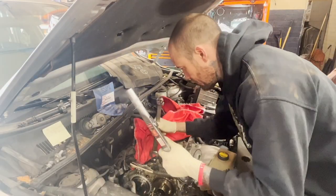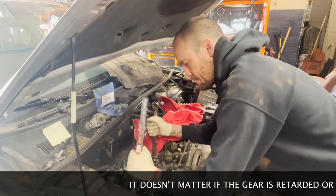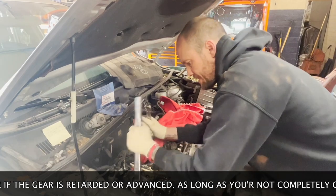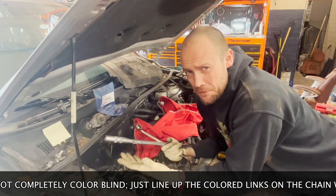You're going to torque it to 63 foot-pounds. If you still don't believe it's going to work in any position, just keep watching.